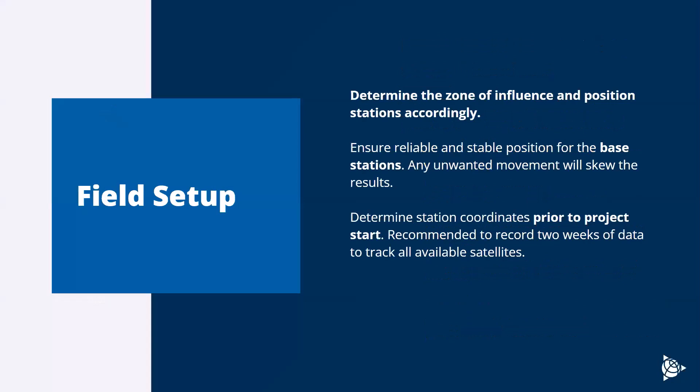When talking about best practices for field setup, you want to determine the location, the zone of influence, and the position of the stations before everything starts. Never get out to the site and try to figure it out for the first time. It's always worth doing a site visit, getting satellite imagery, and determining these zones and positions as soon as you can. One of the most important things is the location of base stations — they need constant power and communication and must be in stable positions. Any unwanted movement in your base station is going to propagate movement into your monitoring station and look like movement data, making it really difficult to troubleshoot.